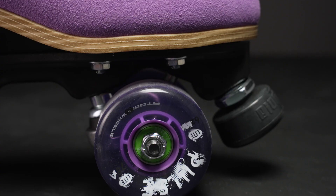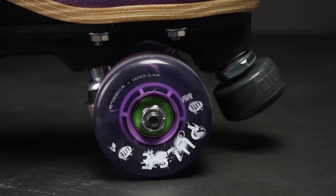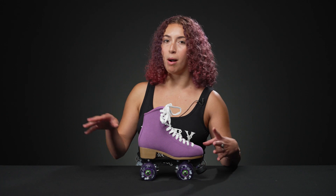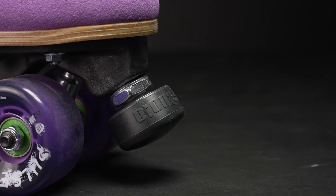The trucks are cast aluminum, so they will be responsive, but the nylon plate will dull out the bumps you feel in the road. They also have an adjustable bionic toe stop, which is really nice — you can adjust the height of it, and right now it's probably at a perfect height.